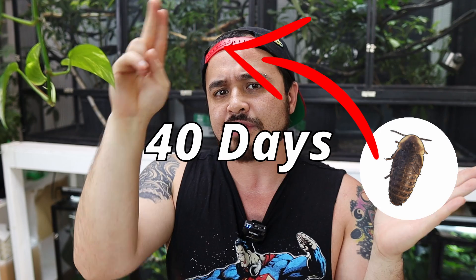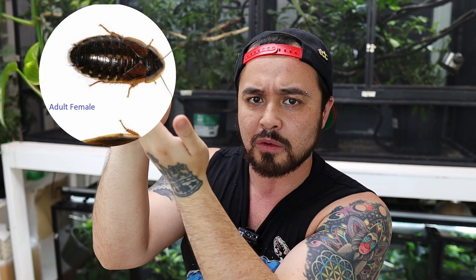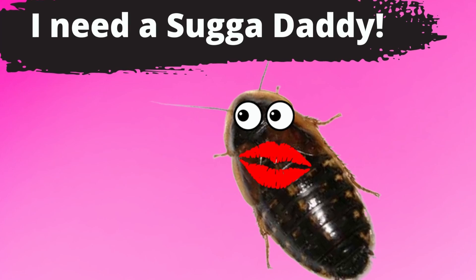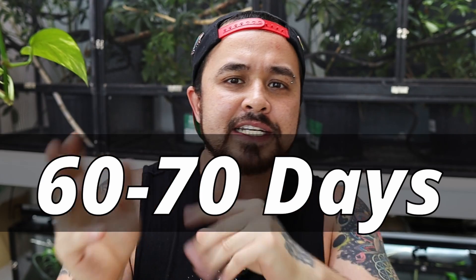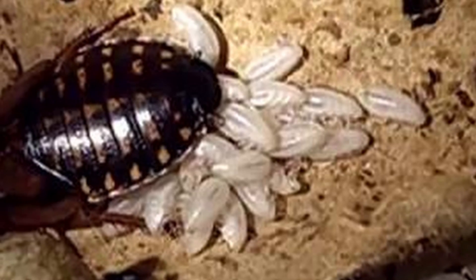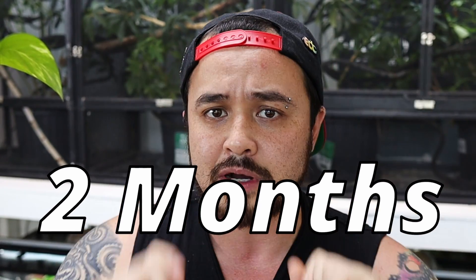The beginning stage of a dubia roach is a nymph. It takes 40 days for that nymph to sexually mature into an adult. Then five days later, after the female matures, she's ready to mate. Then 60 to 70 days after mating, the female will give live birth to 30 to 40 offspring on average, and she'll give birth again every two months — meaning a female can possibly produce up to 180 babies a year.